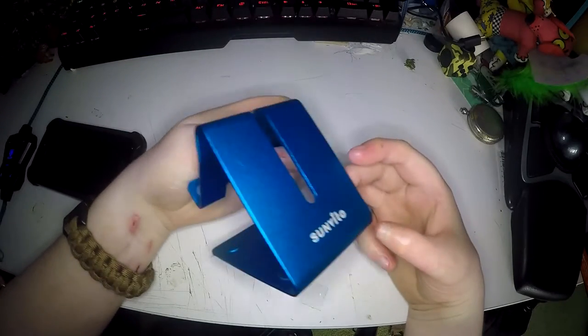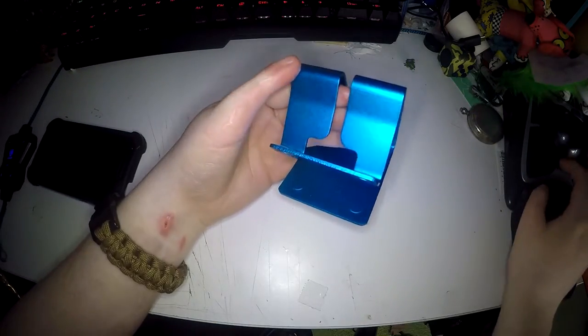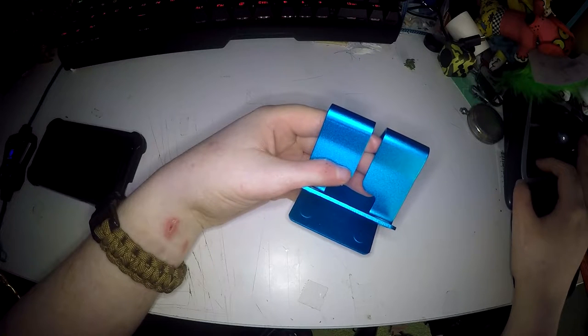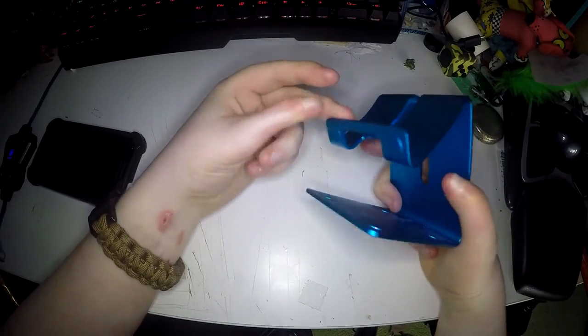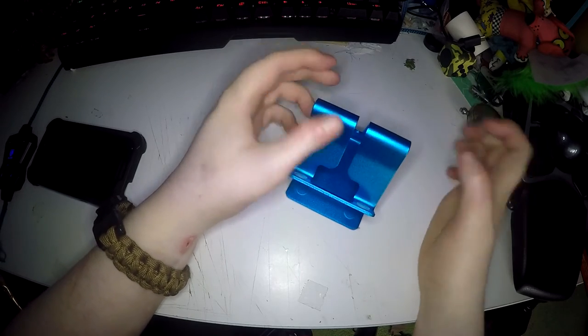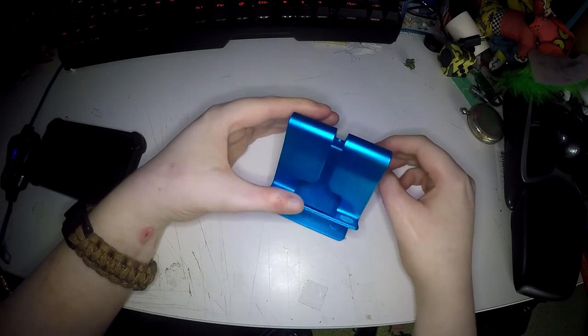It's got a really nice shiny effect on it. I got mine in blue, but you can also get it in pink, black, gold and silver. I got mine off Amazon for £6, and I think it's definitely worth it. Especially because it's solid aluminium and it's really strong.